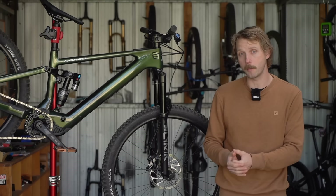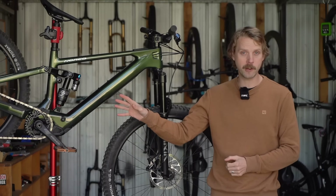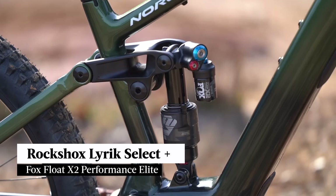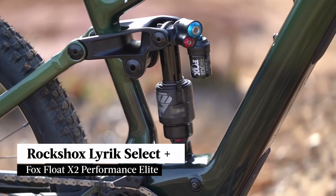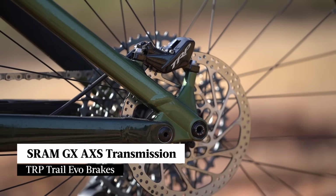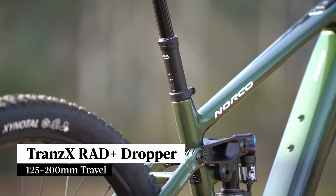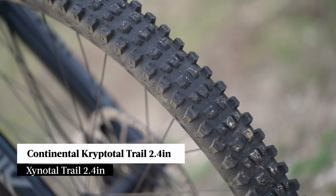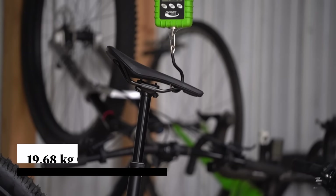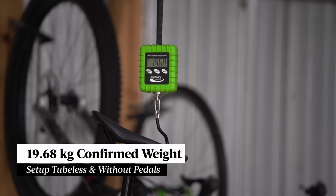Whereas the top two models get a full carbon frame, this bike features a carbon front triangle paired to an alloy rear. In terms of suspension, we've got a RockShox Lyric Select Plus fork and a Fox Float X2 Performance Elite shock. We've got a SRAM GX AXS Transmission, TRP Trail Evo brakes, a Trans-X adjustable travel dropper post, and Continental Trail tyres with a 2.4-inch Cryptotal on the front and a 2.4-inch Xynotal on the rear.